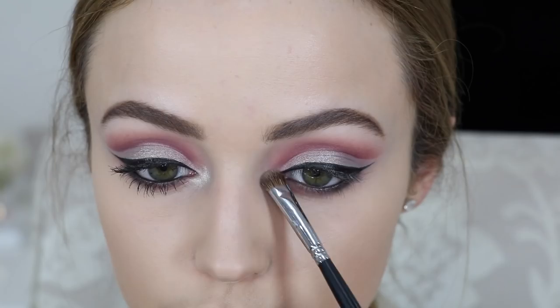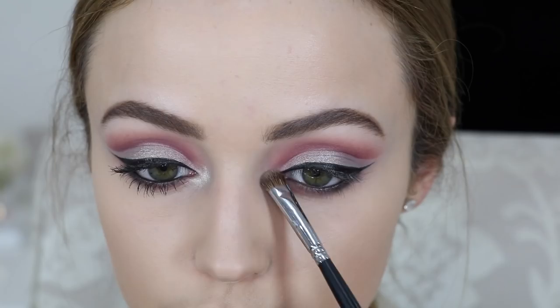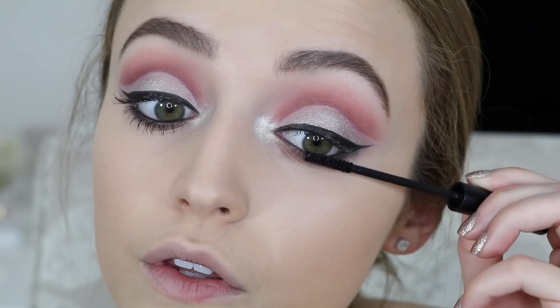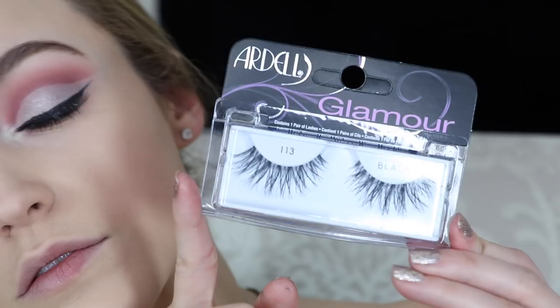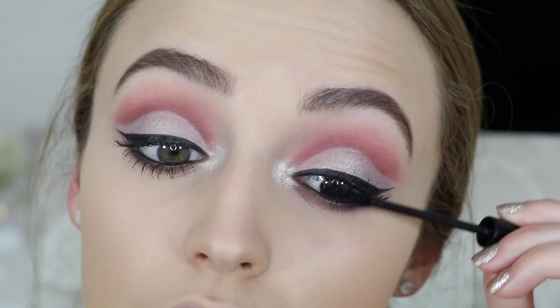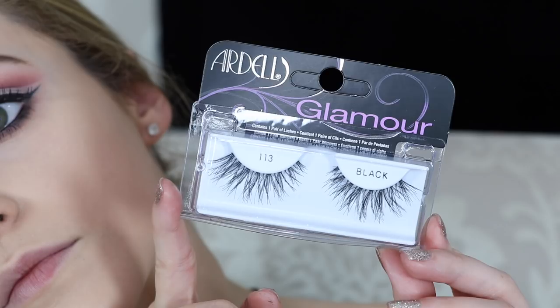To highlight my inner corners I took this really pretty shimmery shade and just popped that on my inner corners. Then I threw on some mascara — this is the Trish McAvoy mascara. Then I went in with some falsies — I'm using the Ardell 113 falsies. They're so pretty and wispy on the outer corners, really fun, I love them.